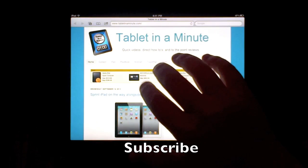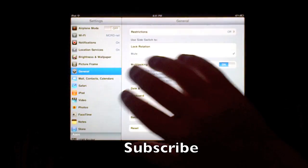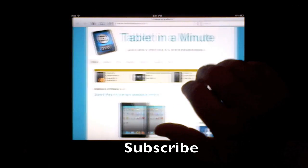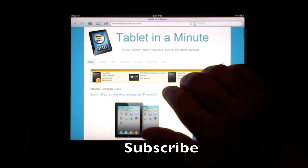The last gesture is you take four fingers and you can swipe right and swipe left to go to your different apps. If you swipe left at the end, it will pull the screen and bounce back, showing you're at the end.